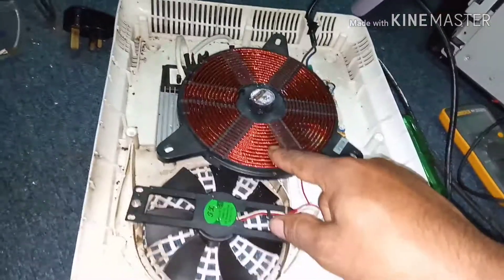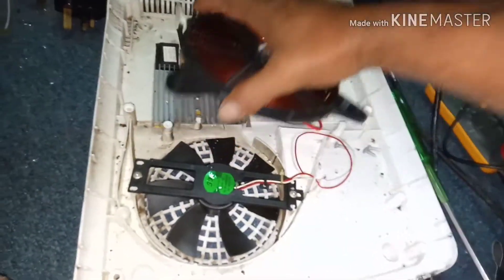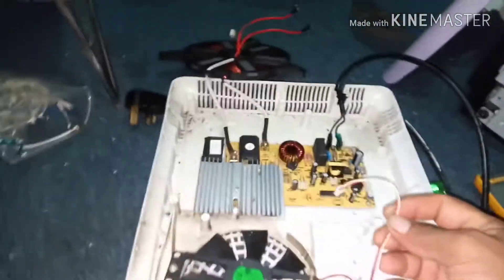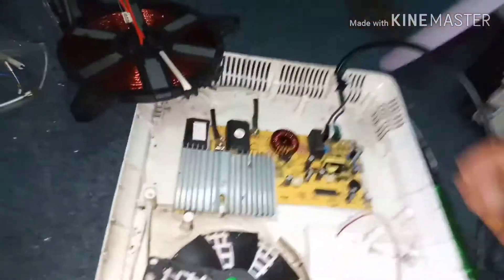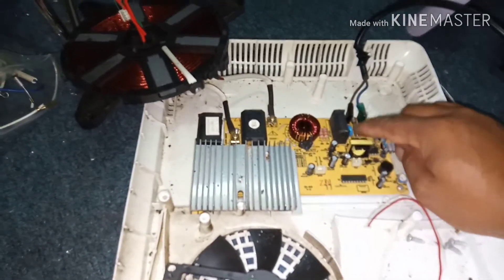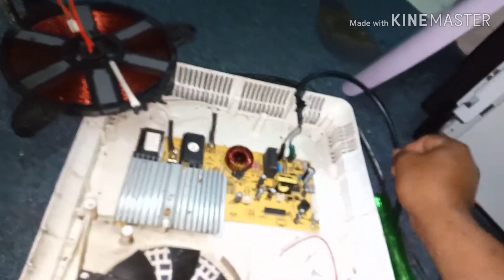This is our heating element, and this is the fan. So let's remove it and the connector. You can see there is a fuse, and I have checked this fuse — it is also okay. From the power, it goes to the thermal fuse.